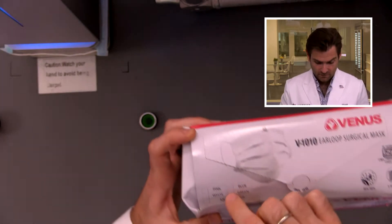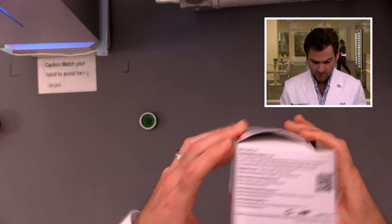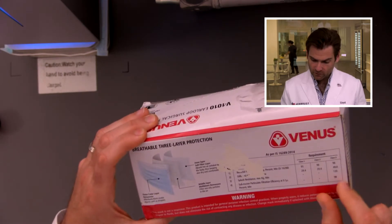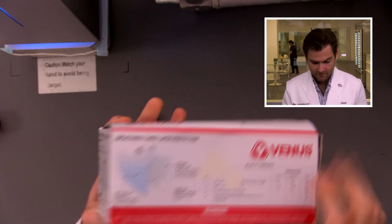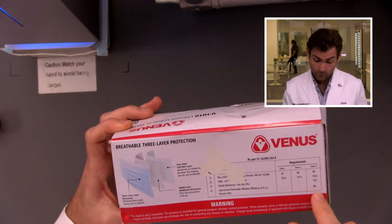0.1 microns, which is actually closer to the size of the coronavirus — interesting. Let's take a look at the box. They've got check marks, someone's doing this by hand — customer care okay. They're not saying what type it is, they're just putting the different classes. Oh, they're saying it's class two — this must be an Indian standard, I'm not familiar with it.